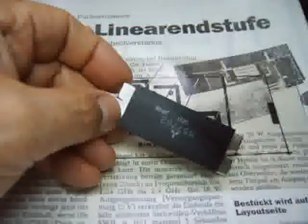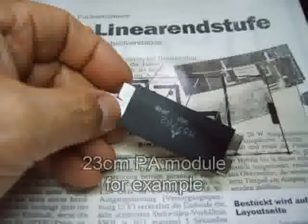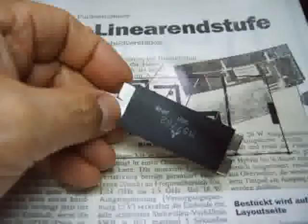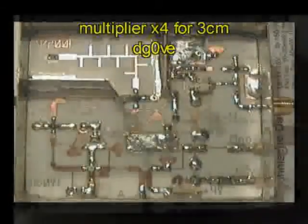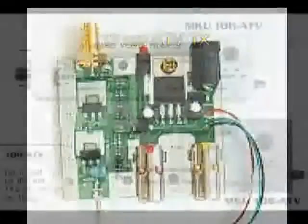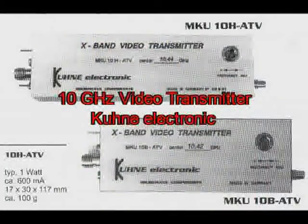For FM mode, the power amplifier must not be a linear stage, so it's easy to make 10 to 20 watts with a hybrid power circuit — enough for around 40 km distance. Many companies offer ready-to-use modules, so it is not necessary to build the complete transmitter yourself.